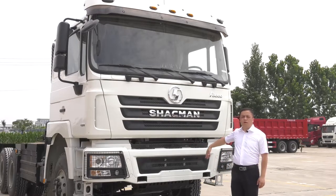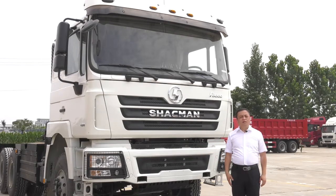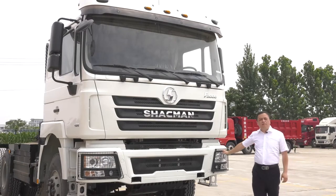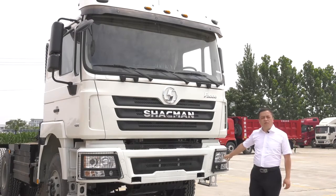In the first part I will show around the truck, and in the second part I will talk about the engine, gearbox, driving axle, and after-sale service. The F3 Southern Truck inherits the main technologies from Germany, especially in the cabin design, chassis structure, driving axles, and the braking systems.